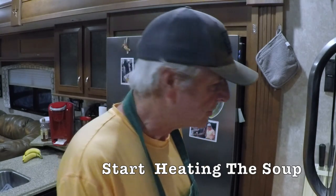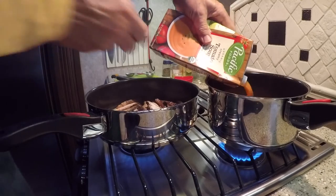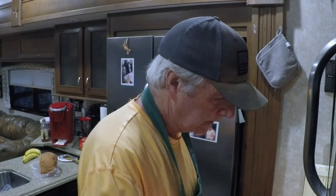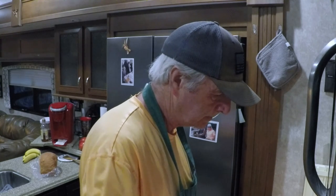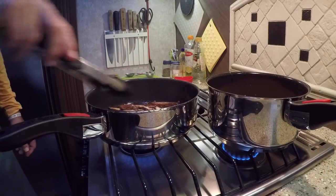Now would be a great time to get the tomato soup started so it will be warm when your sandwiches are done. I'm going to stir the mushrooms a bit and they're looking pretty good.